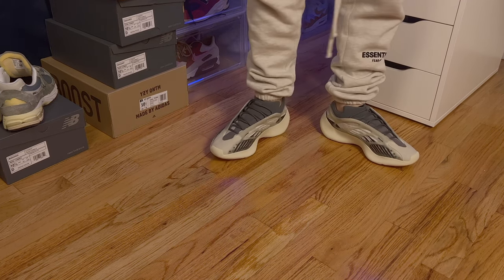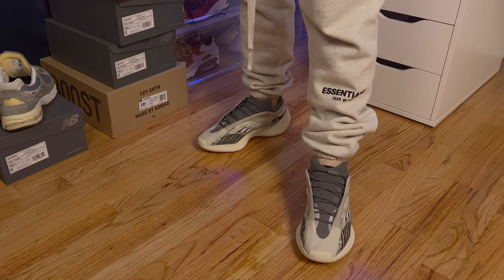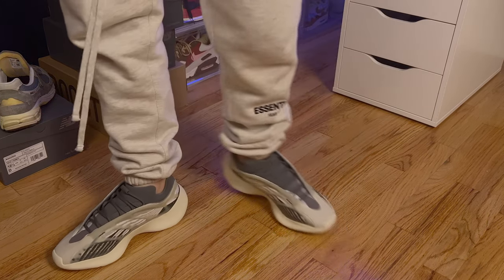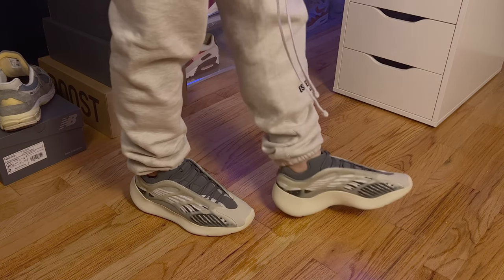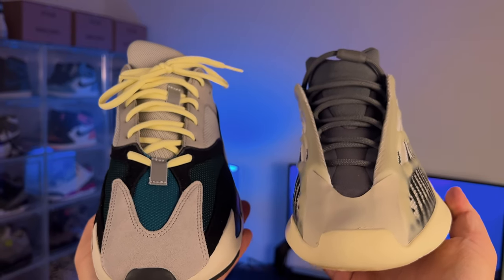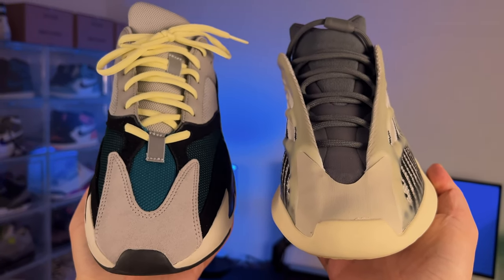Unfortunately, the V3s don't have any boost like the V1s, but they do have an Adilite sole and EVA foam to support you. They do come at a lower price point than the V1s, which are about $300 retail. The only similarity is probably the signature V-shape at the toe box.